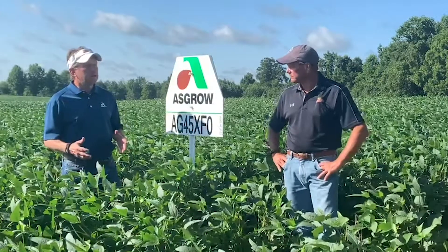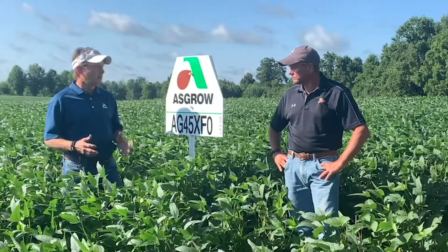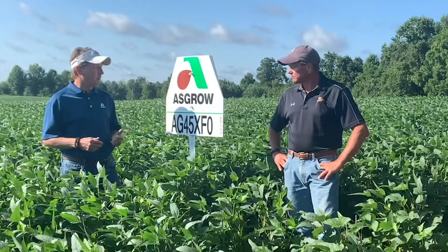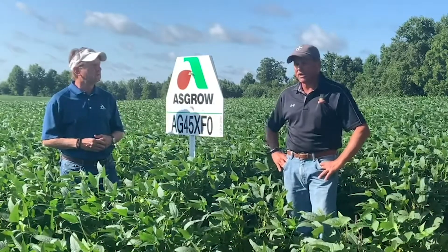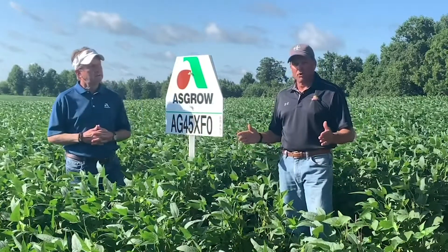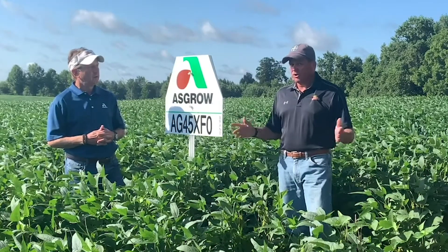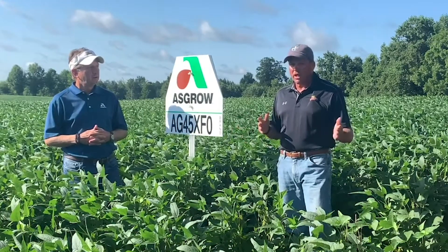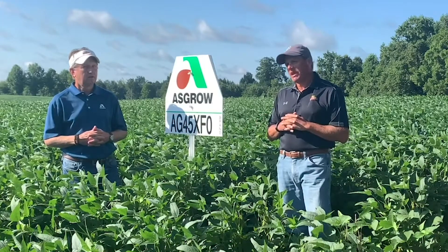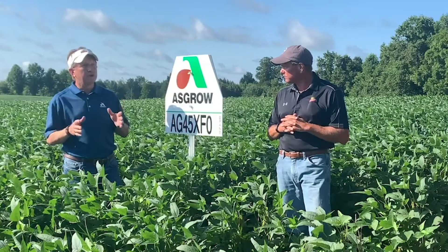Our team has a lot of interest in some early group soybeans, and fours definitely have their place. The 45 XFO is a mid group four. It is an indeterminate soybean type, light brown in color, and it's got very good yield potential. It's a tall plant with a bushy type canopy.